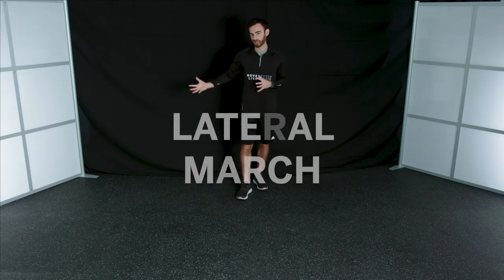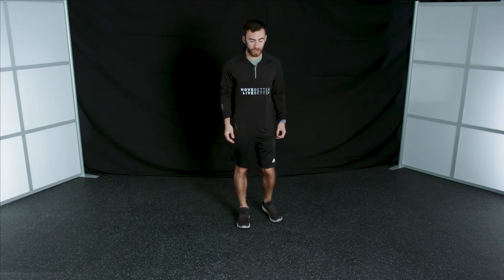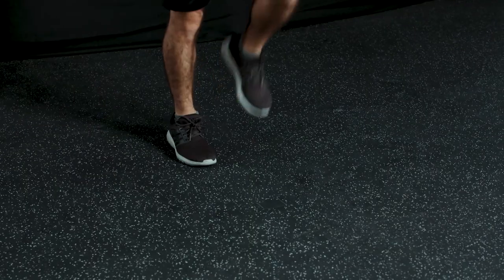Next we're going into a lateral march — just going side to side in a small space. One thing I always like to talk about is tempo: get the movement done correctly before increasing speed. Head up, chest up, knees reaching the same height, arms moving with your legs. As I lift my left, my right arm comes up, then I transition and increase the speed. The focus here is working on the balls of our feet — we don't want to be flat-footed because it makes it difficult to change direction.